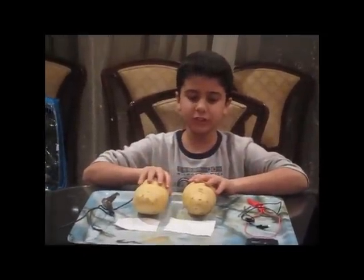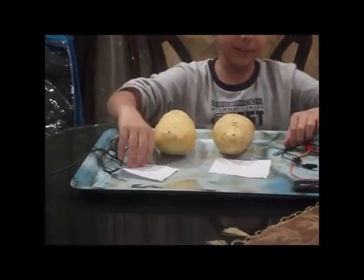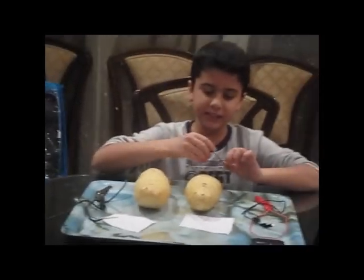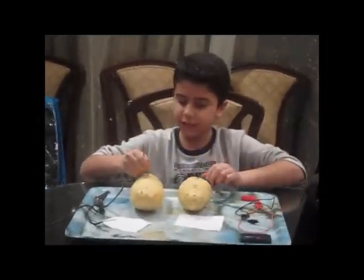First, separate the two potatoes — call the first potato A and the second potato B. Then put the galvanized nails inside them, not completely, like this.